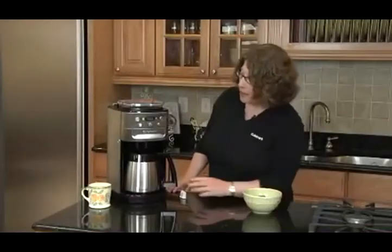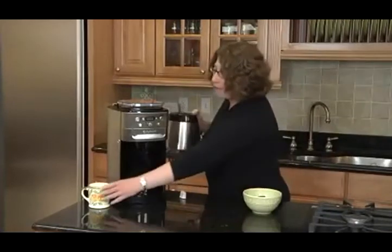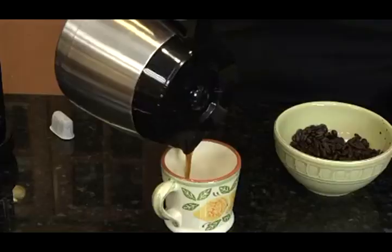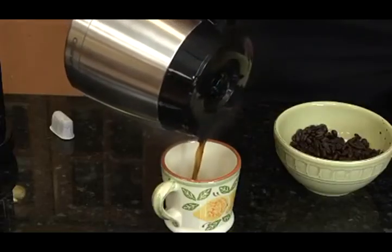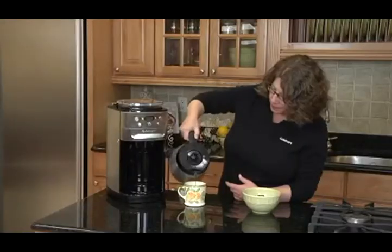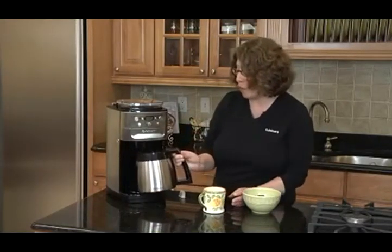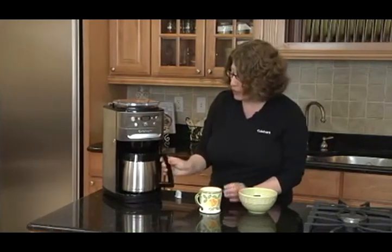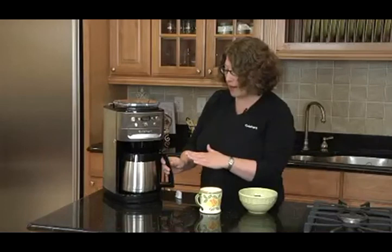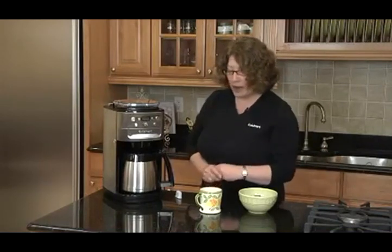Our coffee is done. The machine shuts itself off automatically because it's a thermal carafe. It holds up to 12 cups, so you can do between 4 and 12 cups. Look how nicely that pours out. It also has a brew pause feature, so if you can't wait until the whole pot's brewed, you can actually take the carafe out. The machine will stop for the time you have the carafe out. You pour your cup of coffee and put it right back in. And there you have it — the freshest, most flavorful coffee possible.